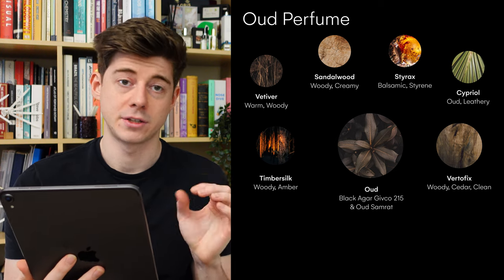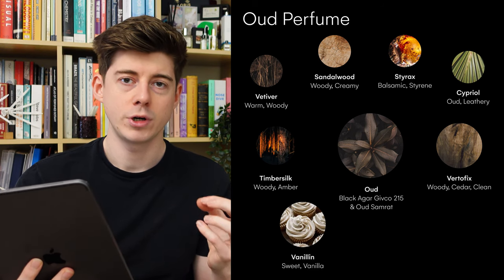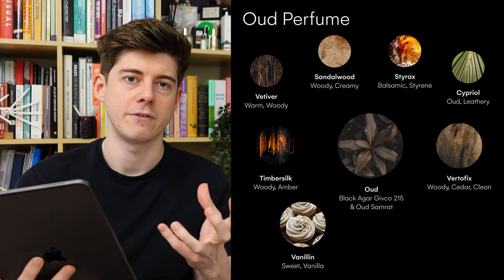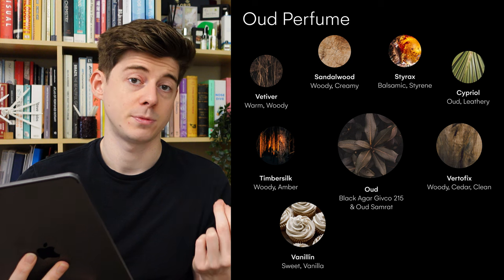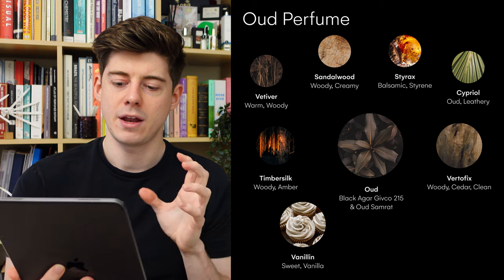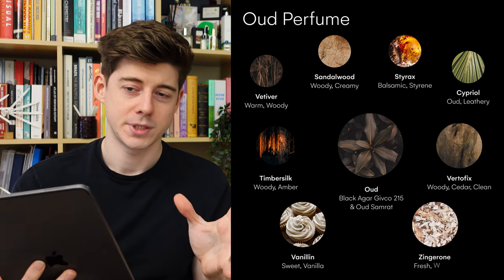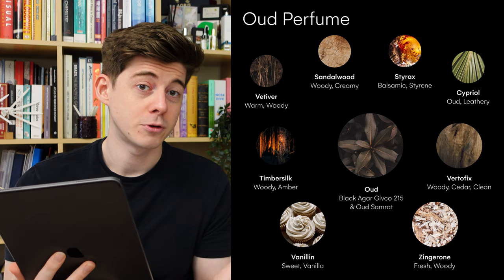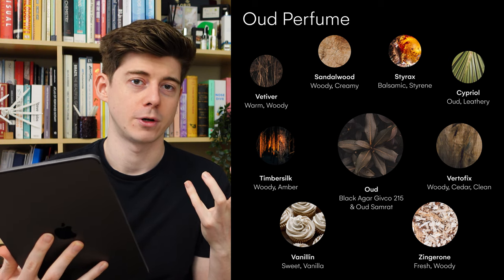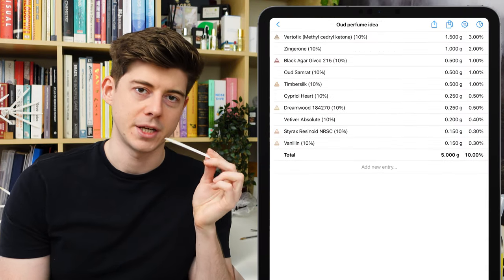Finally, I added some Vanillin because I thought with a kind of woody incense perfume, it would be good to sweeten it up a little bit — a lot of these incense perfumes often have some kind of vanilla or sweet ambery notes in the base. And then I added something called Zingaron, really for no particular reason other than I got this raw material recently, really liked it, and it had quite a woody smell. So because we're going for quite a woody oud perfume, I thought maybe it will work.